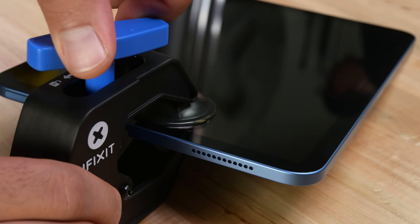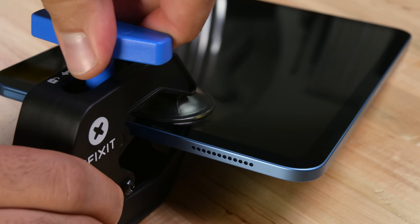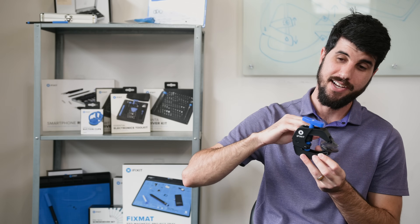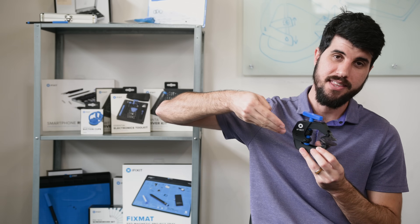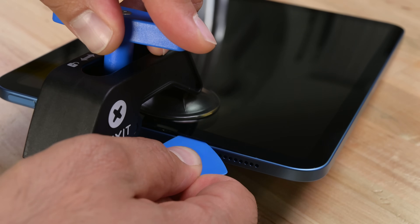You can slide the nut forward into the locked position and start cranking, and as you turn the crank the arms separate and hold the suction cups in position. You can let go, set it on the table, and it will continue slowly prying on your iPhone while you come in on the sides with a thin prying tool and work at the adhesive while the anti-clamp does the work for you.